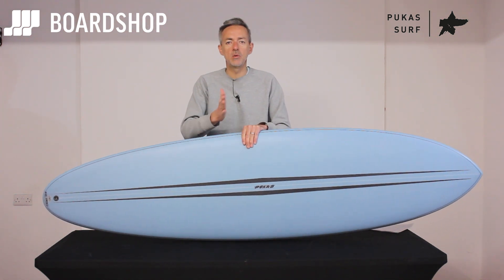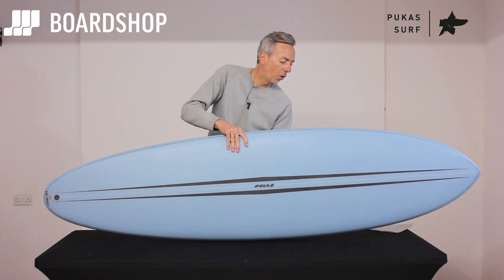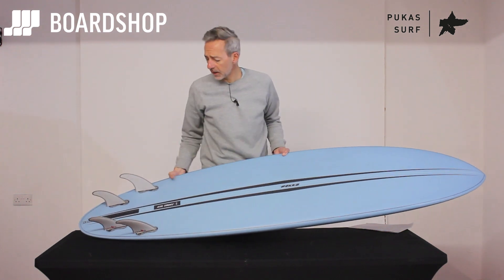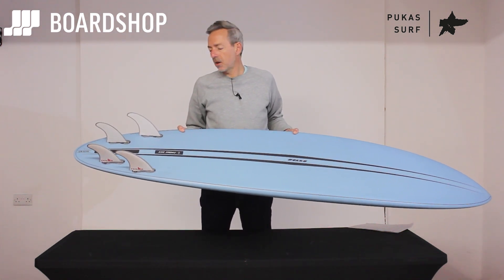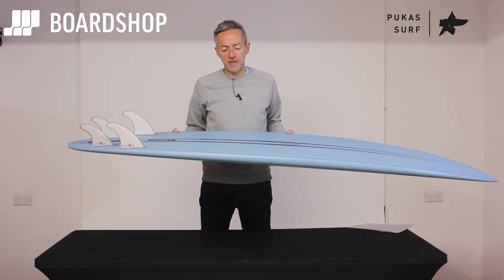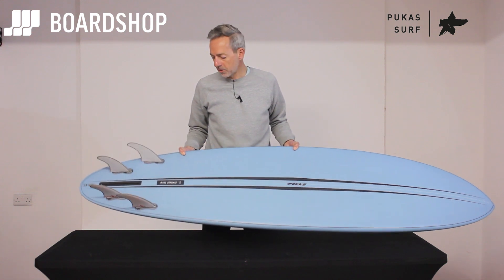It's a mid-length in terms of paddling, wave catching, cruise and flow and glide and all that stuff, but with this 4-plus-1 fin setup it's a bit more maneuverable, a bit more fun. I'd never call it a step-up, but if you have that kind of right at the back of your mind, that gives you an idea of the thought process behind it.